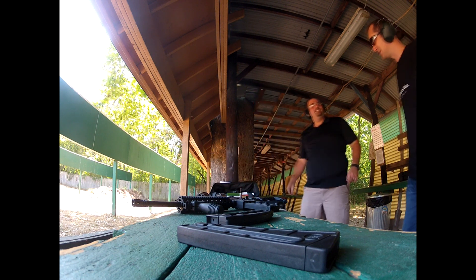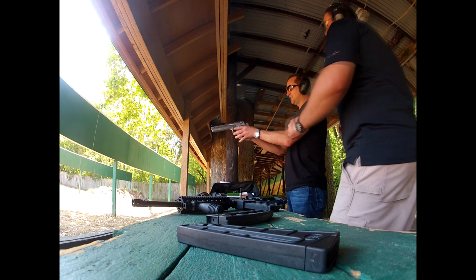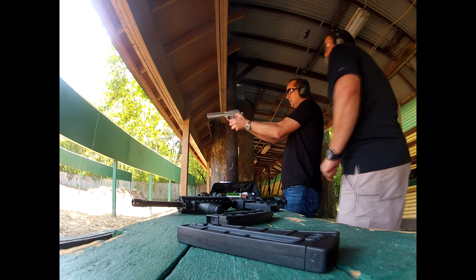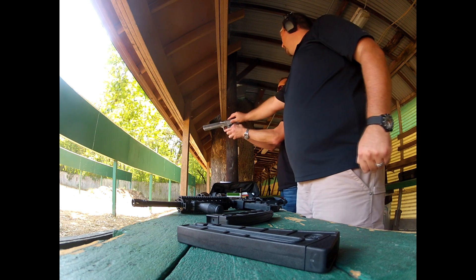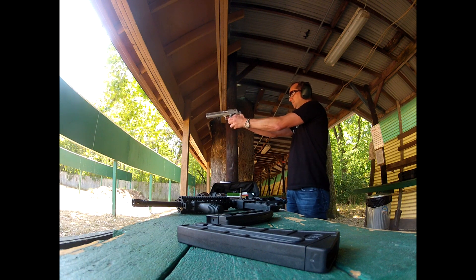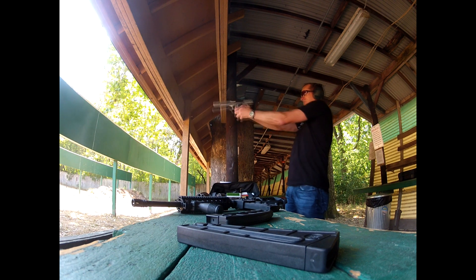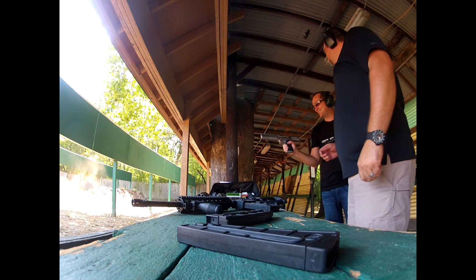You got to hold on to it strong. Safety's on. Oh man. Okay, let's see how this feels. This hand pushes, this hand pulls, so you get an even grip. Hold this strong. It's all ready to go? Yeah. Okay. All right, you motherfucker. God. That thing is crazy. Oh man. It's like shooting a bomb off.